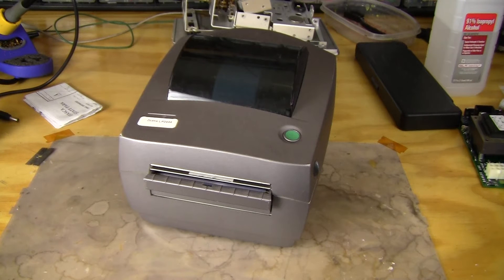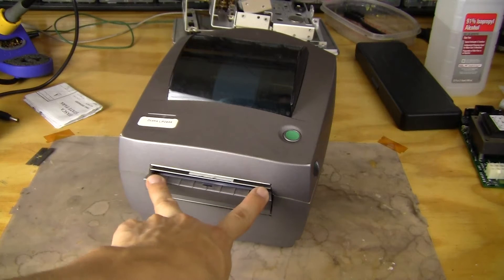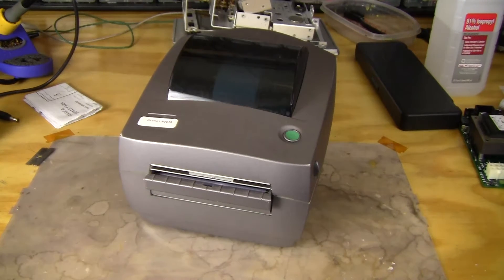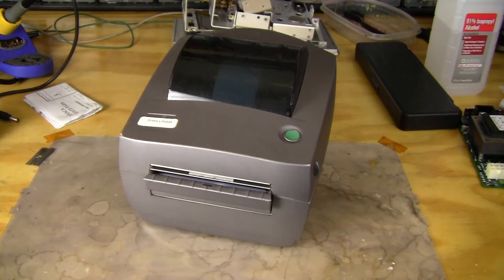Today I'm going to look at a thermal label printer. It's a 4-inch model, which means it's a 4-inch maximum width you could put in the printer. It's the Zebra LP-2844. This is a direct thermal label printer where it doesn't have an extra spool with a toner cartridge — it's just a direct thermal printer with no toner cartridge.